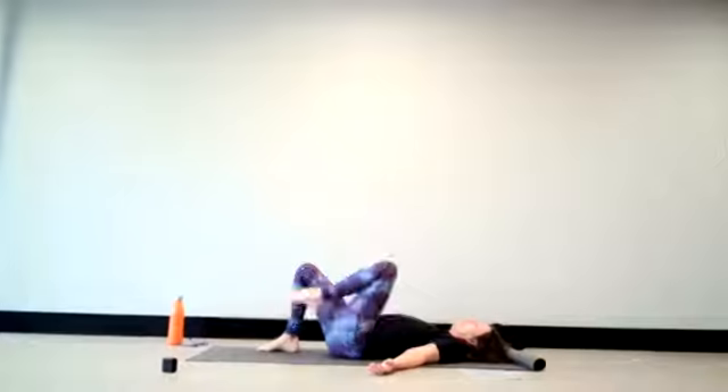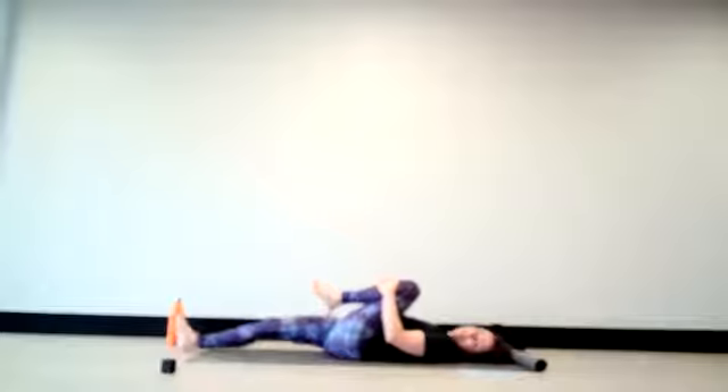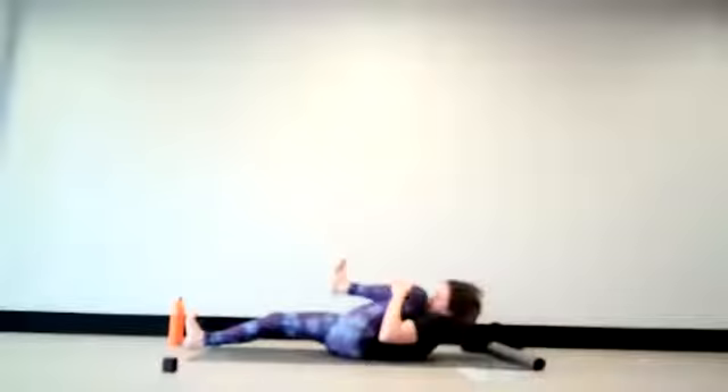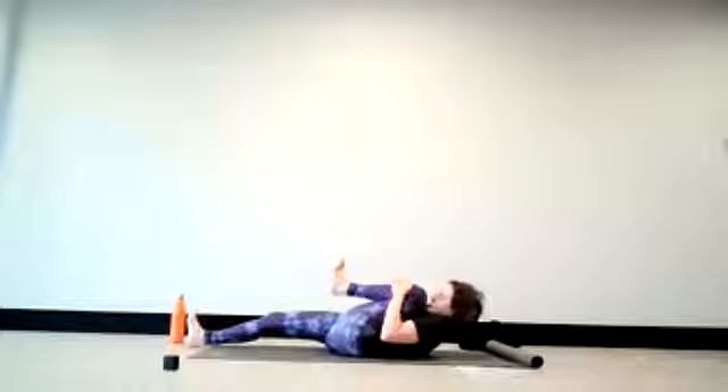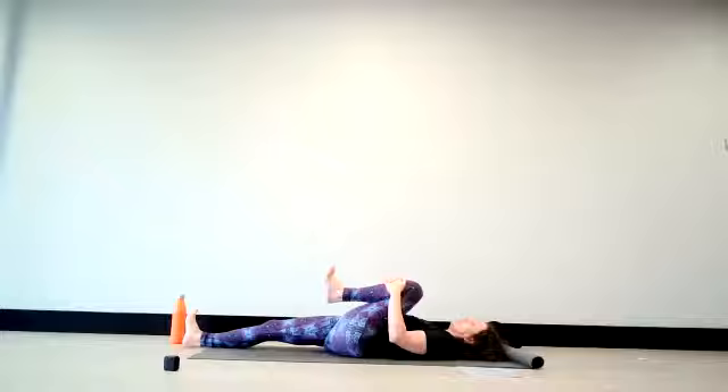Now bring your left knee into the chest and maybe interlace the fingers to hug the knee in. If it feels good, extend your right leg out long. If you do, please point your toes up towards the ceiling, kind of as if you were standing on the right foot. Keeping your knee hugged in, breathe in, and on the exhalation maybe the nose tries to touch the knee. Then lie gently back down onto your back.